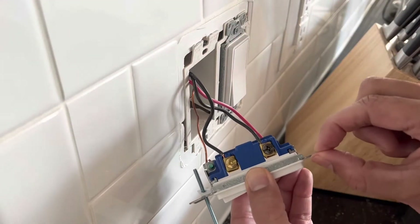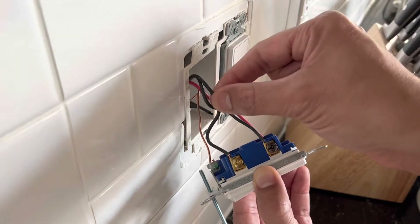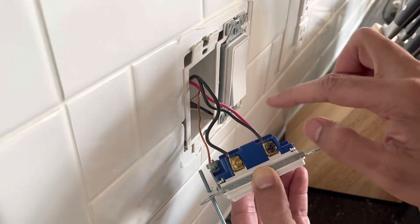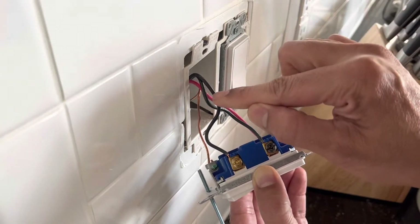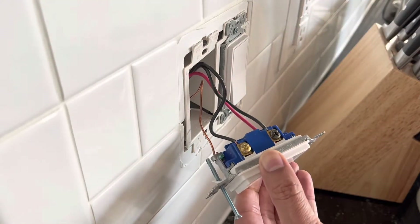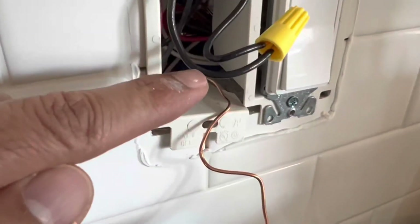Since I'm not going to use this switch as a three-way switch, all I need to do is connect this live wire to either this or this, and one of them will be redundant and not used. Since the other side is also going to have power from here, I'm going to use this black wire because black is always live. So this wire will become redundant and will not be used.